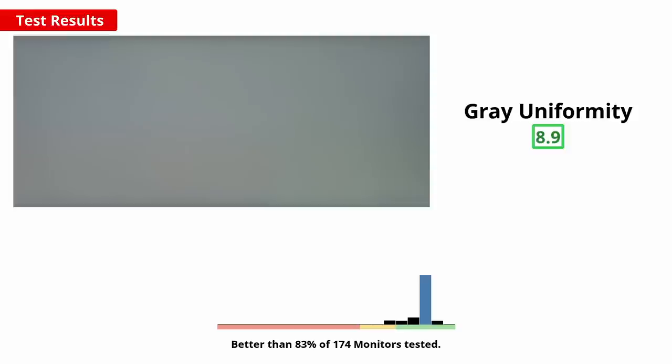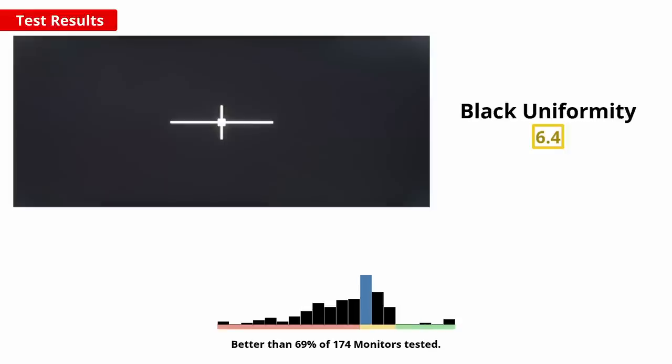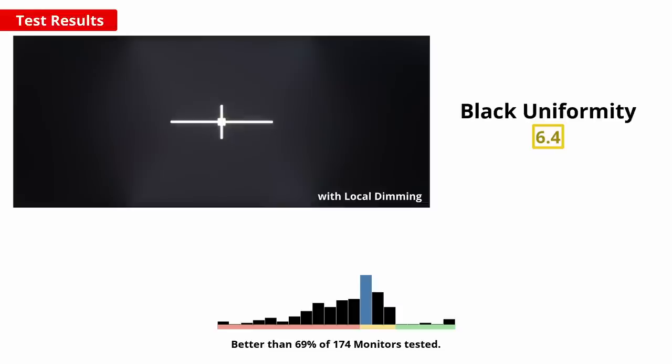An overall uniform screen brightness and colour is important when playing video games, to avoid distracting areas that are overly dark or bright. This does vary between units, but we expect the unit we bought to be about typical. The overall screen has a very similar brightness, which is great and shouldn't be bothersome. In dark scenes, there is some clouding throughout and a bit of backlight bleed from the corners, but it's not too bad. With local dimming enabled, the uniformity gets quite a bit worse, since there is a big difference in black level between the zones that are on compared to the zones that are off, as you can see in this photo.